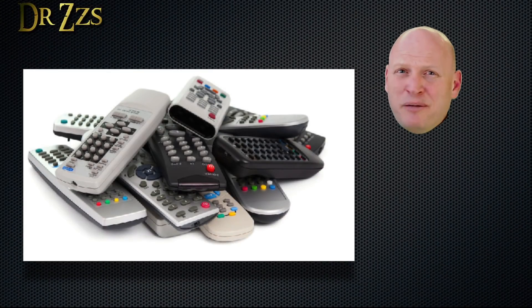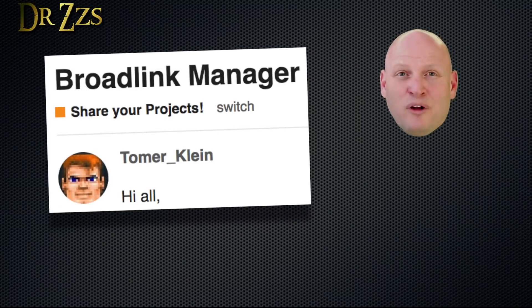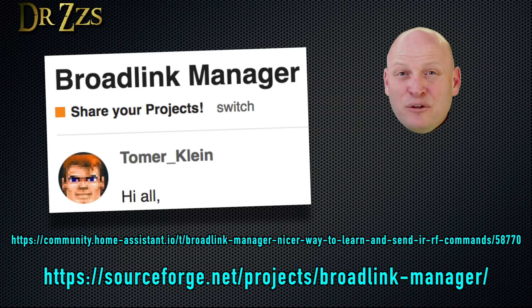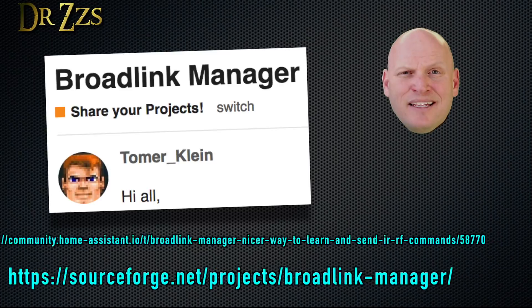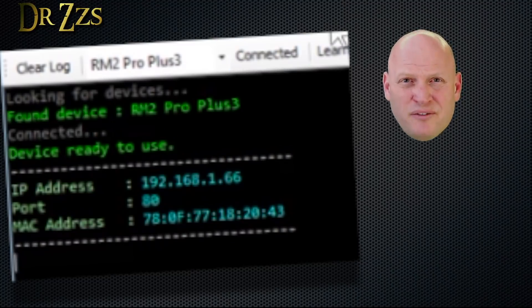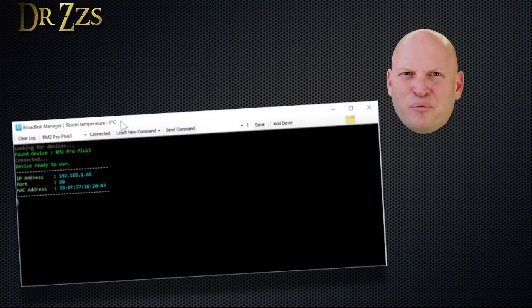Grab all your remotes and put them in a big old pile. There are a few different ways to get your codes from your remotes, but I think the best way is using this awesome little program called Broadlink Manager. You can read more about it on the Home Assistant forums and download it there. It's an .exe file, so it only works on Windows. Download it, install it, then click Scan — it should find your Broadlink device. If scan doesn't work, you could try adding it manually, but you may have another problem. You can also get the IP and MAC address here, but you still need to go into your router to reserve that IP.